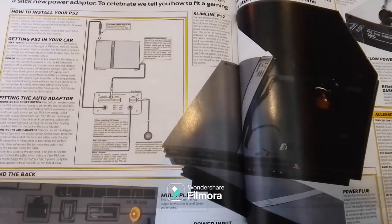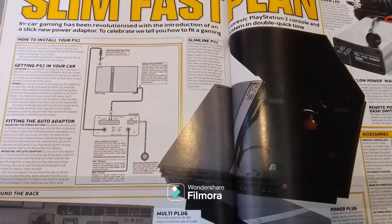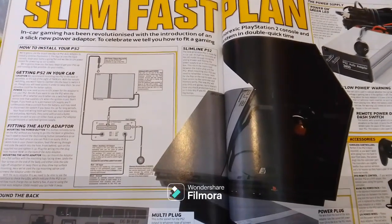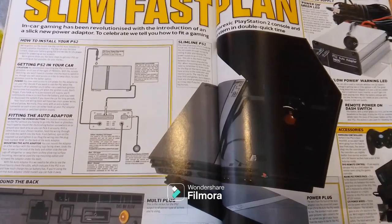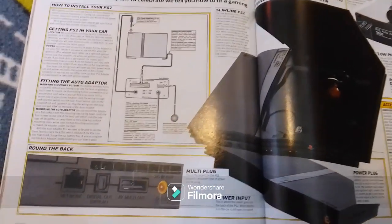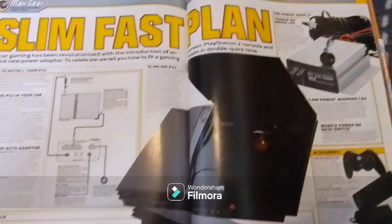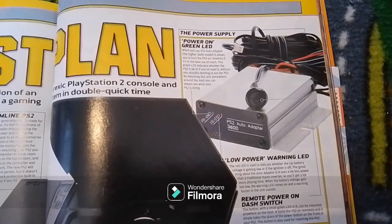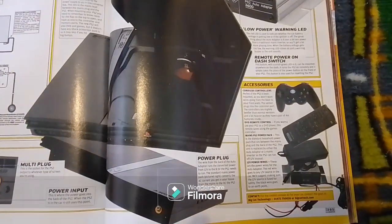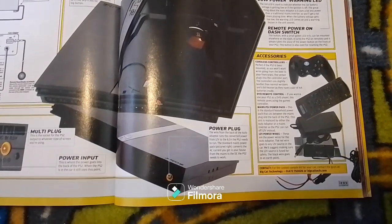Fitting the auto adapter and mounting the power button: this button remotely turns on the PS2 without you having to go into the boot or glove box. You'll need to mount the illuminating button somewhere on or around your dash area so you can flick it easily. Drill a 14 millimeter hole in your chosen location, feed the wiring through and slide the switch into the hole. From behind, spin on the supplied nut and tighten it up. Plug the wiring into the plug hole marked REM on the back of the auto adapter. Accessories for your PS2 include a cordless controller, DVD remote, mains PS2 power pack and 12 volt power wires.